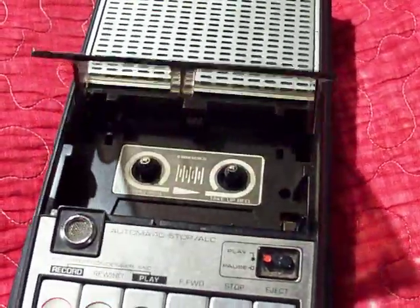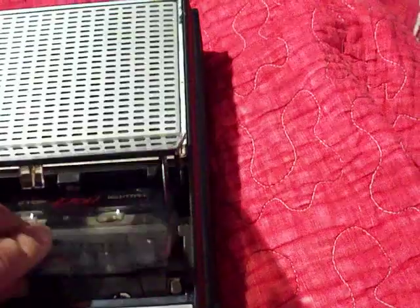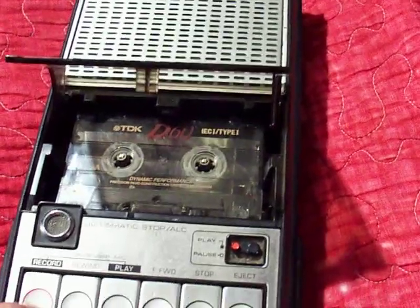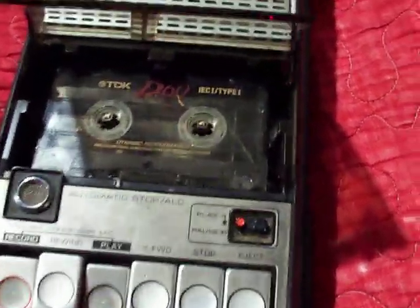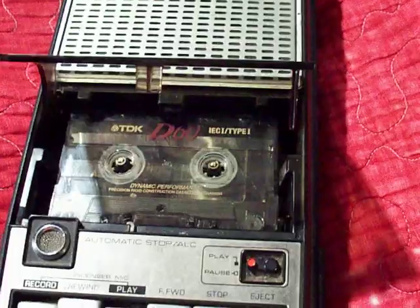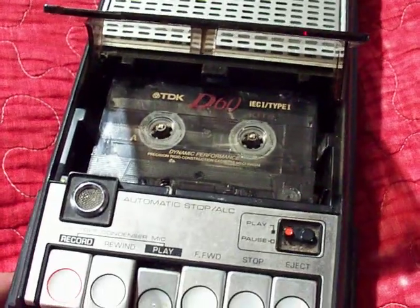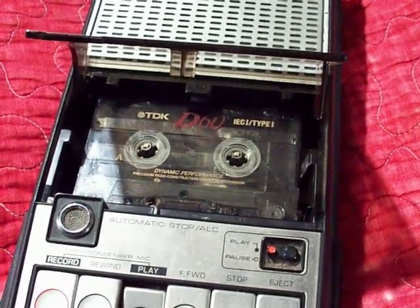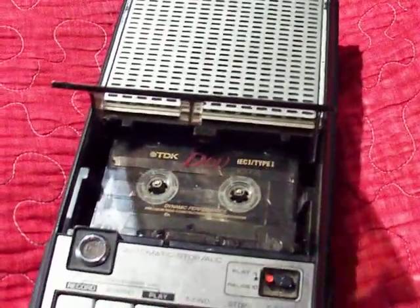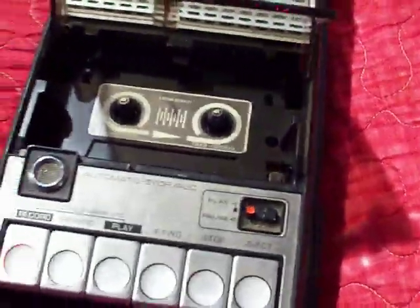I'm going to give you a quick demonstration of this recording using a TDK standard cassette. I do not have an external microphone so I'll just use the built-in microphone. Testing, testing, one two three, one two, testing testing testing — end of test.